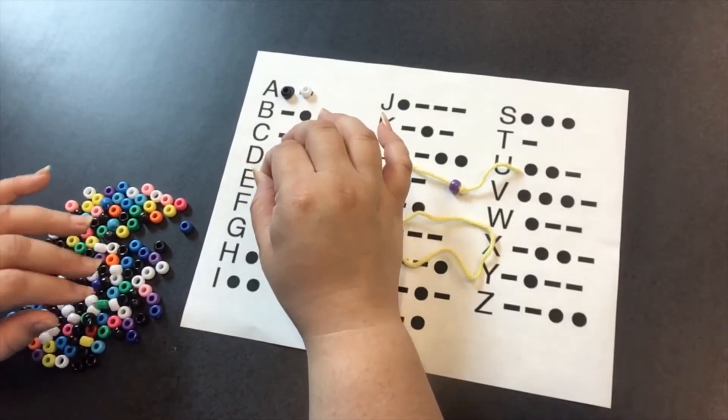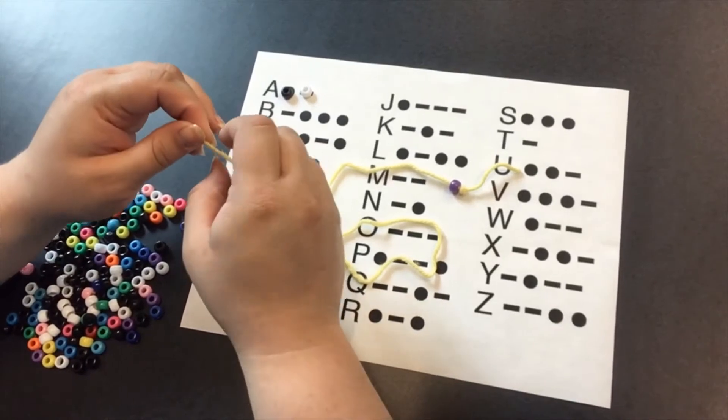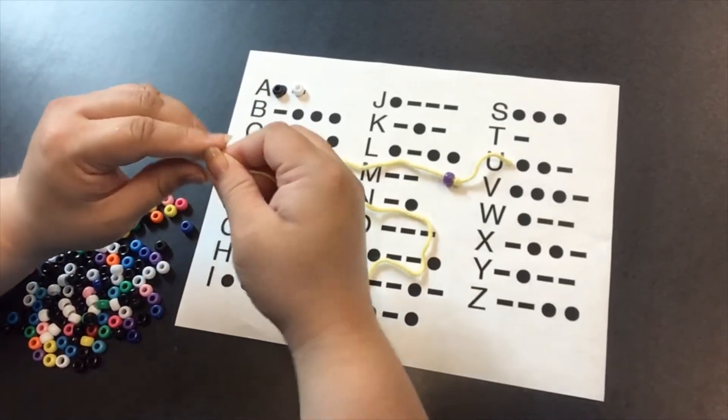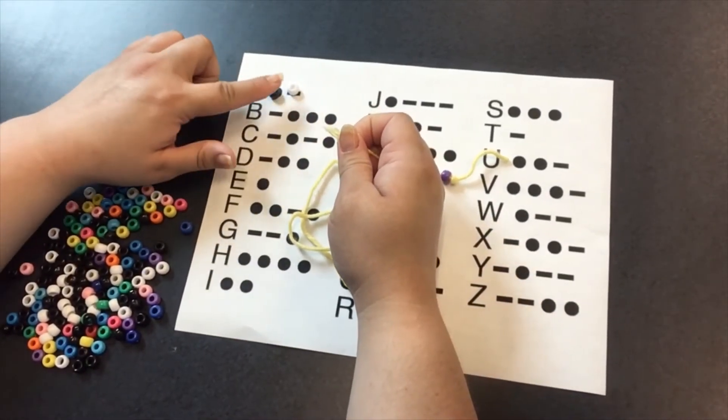And the way that actually works is: in Morse code it is generally transmitted through sound, so the slash is twice as long as the dot. But since we're using beads, we're going to use white beads and black beads.